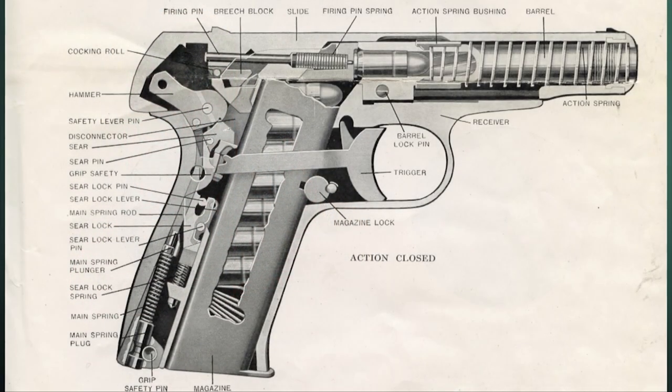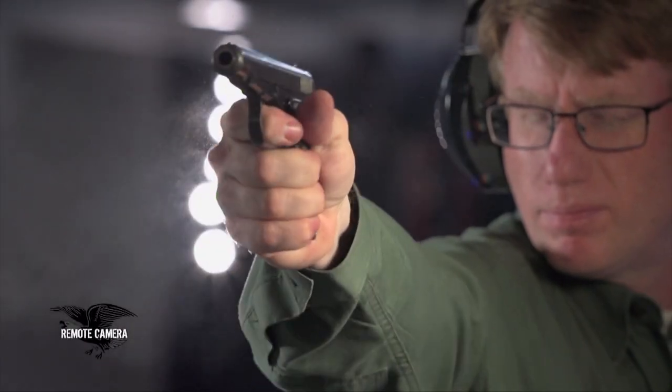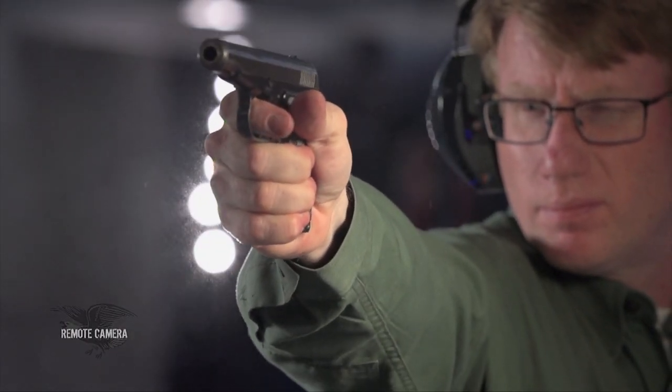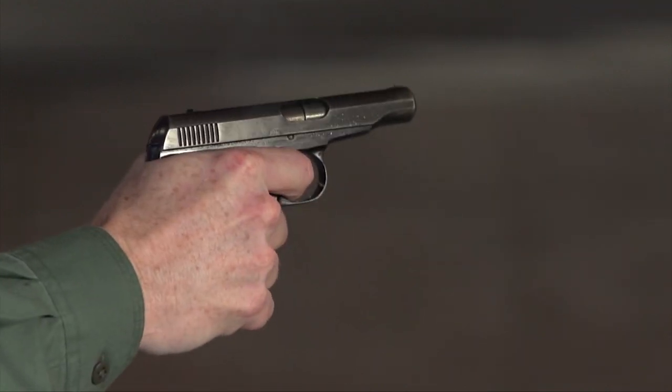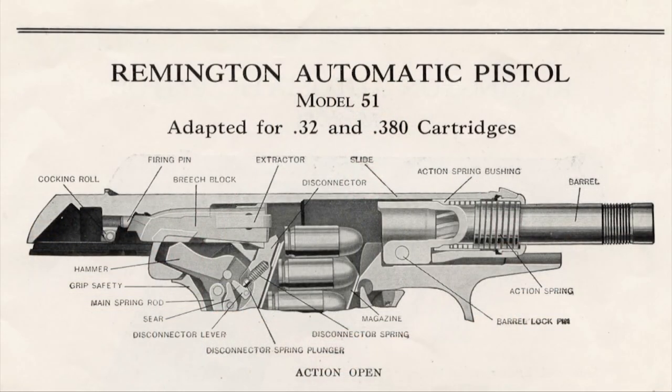The Model 51 was really one of the finest guns designed by John D. Pedersen. They spent a lot of time, back when they introduced this gun, getting the ergonomics just right. It was a gun that pointed very, very naturally. So when Remington decided to do an all-new pistol, they decided to use the Pedersen Hesitation Lock.